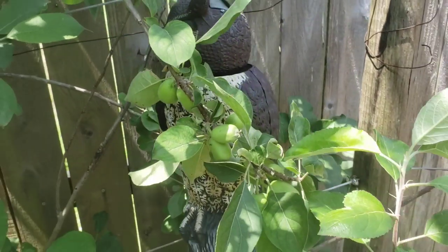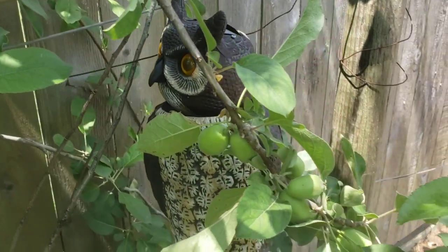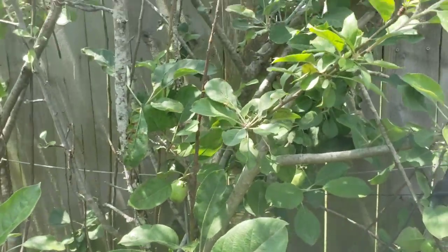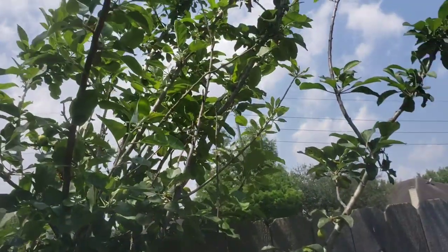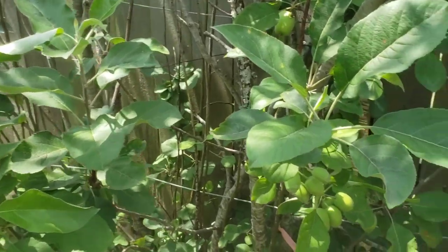You'll see my friend here — the owl. I usually put the owl here; the head spins every minute and I try to use it to scare away squirrels or rats that may be interested in getting to the tree. I'm not sure if it will do a good job, but so far no apples have been taken.